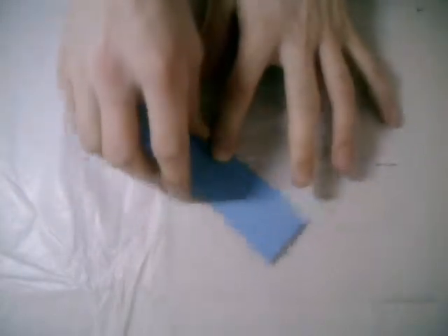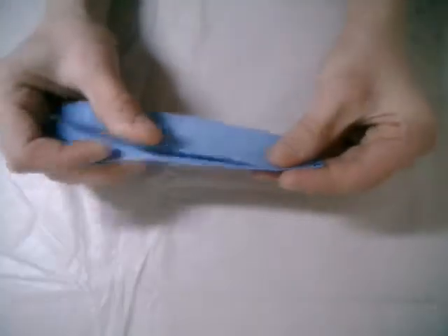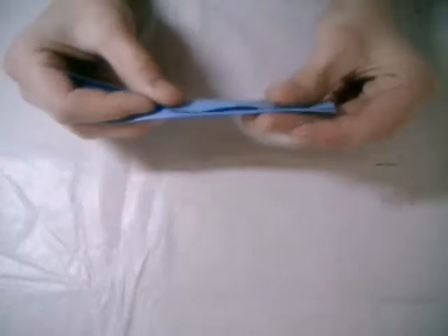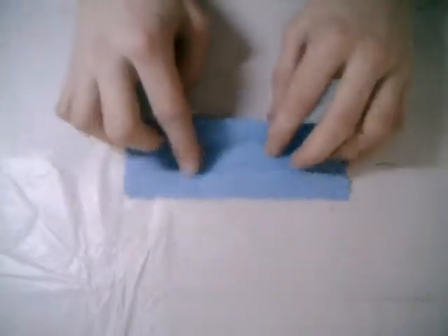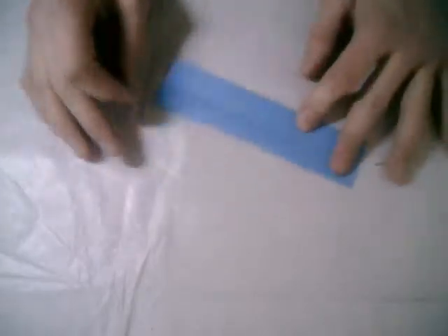Fold in the middle — you got two layers. Fold the layers up, then turn around and fold this layer up. Now open up the model. Here are the two layers, and now turn it around.